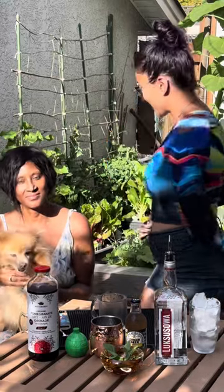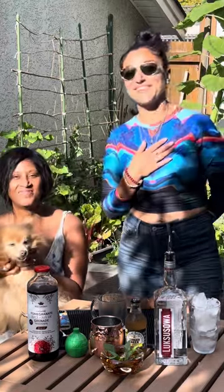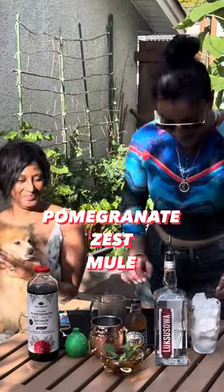Hello everybody, welcome to our garden party. This is Winda and BJ and my name is Erica and today we're gonna make a pomegranate zest Moscow Mule. Yum! One of my summer favorites!